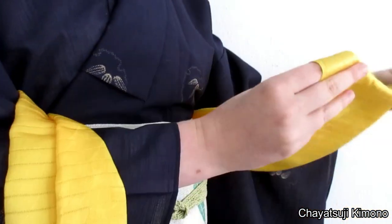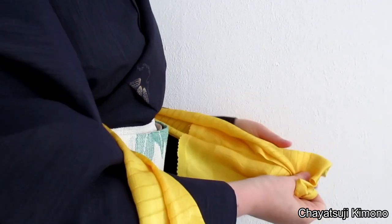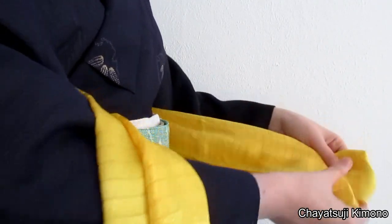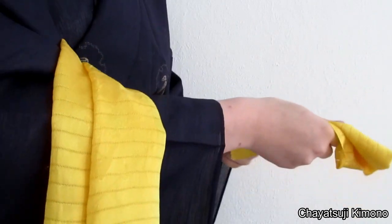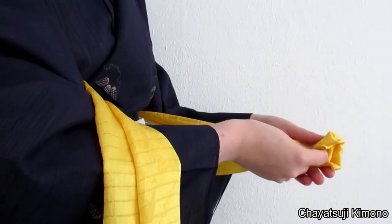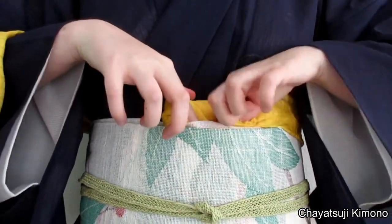What you then want to do is just fold them in thirds. I hope you can see. I'll just tuck it in temporarily while I do the other side.